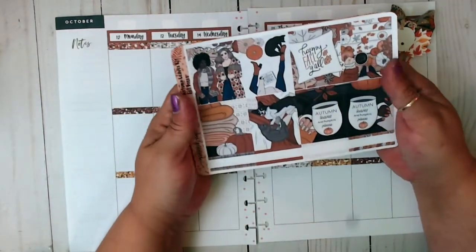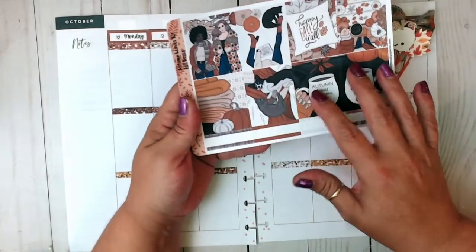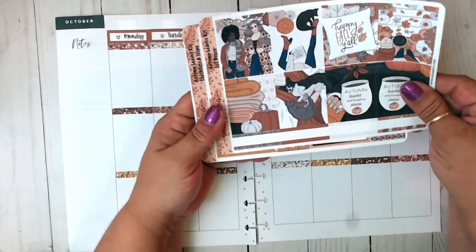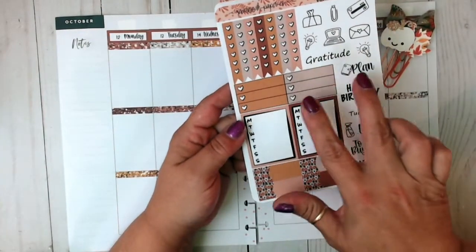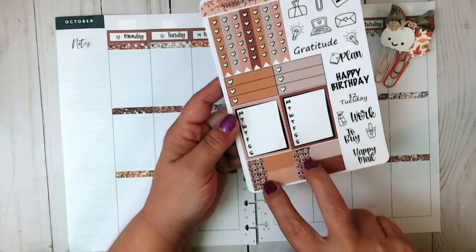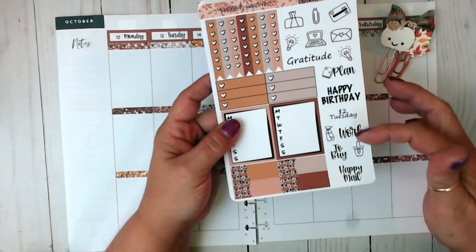Let me run through it with you real quick. So this is the full kit. Here you've got your 8 full deco boxes and 4 quarter boxes that are blank in the middle. You have your stand-alone checklists, 2 heart half boxes, 2 Monday through Sunday sidebars, 4 labels, some deco functional as well as script.